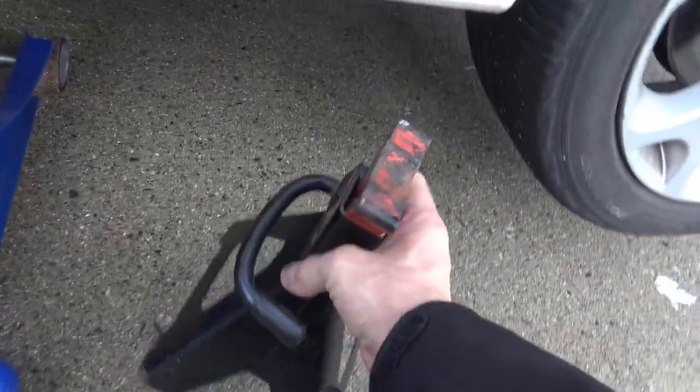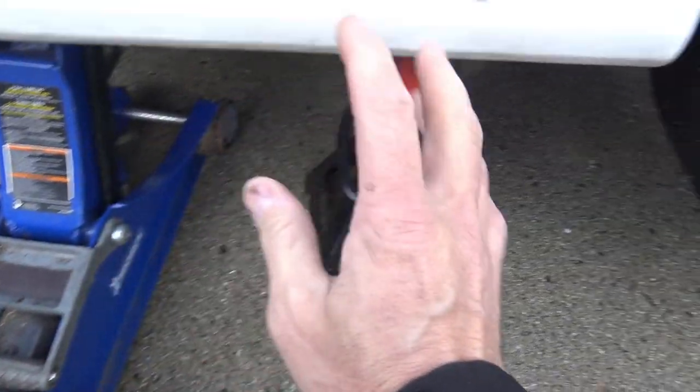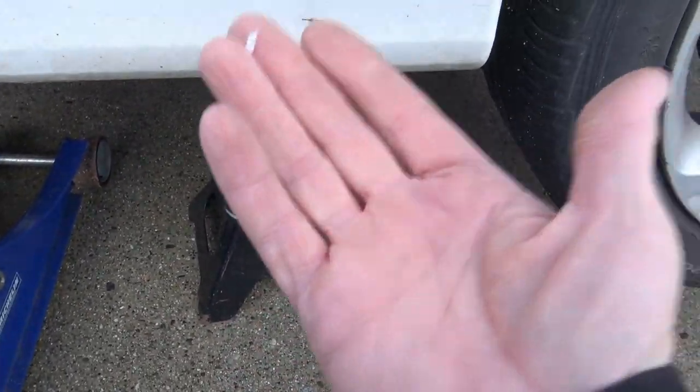Always put jack stands underneath your car, so in case the jack fails it won't crush you to death — because that would make you look like an idiot, and you don't want to look like an idiot, do you?